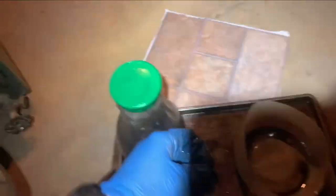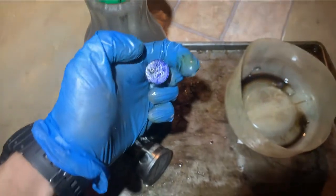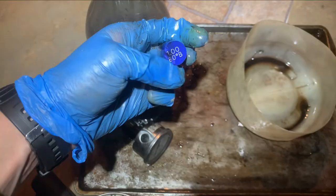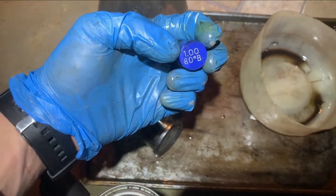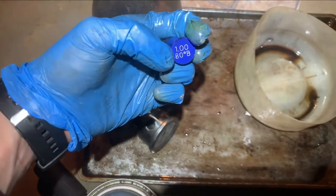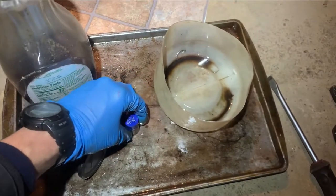It's very important — if you're replacing the nozzle, make sure you're replacing it with the right size for your unit. Usually whatever's in it before is what you put in, but sometimes what's in it could have been the wrong one, so it's always good to double check. In our case it's a 1.80 B — one gallon per hour — and the angle is 80 degrees with the B. That's important to keep in mind.